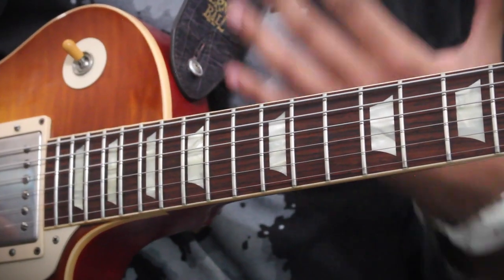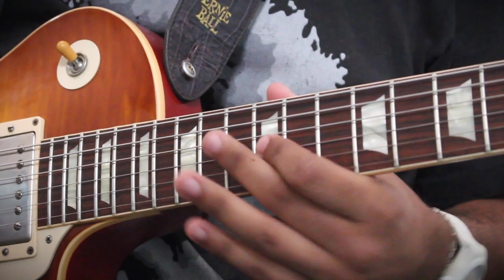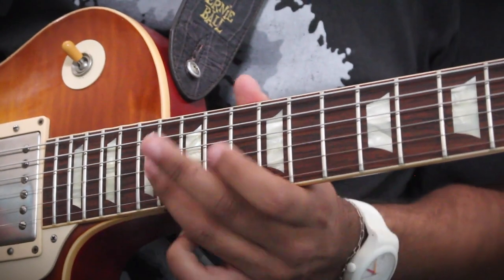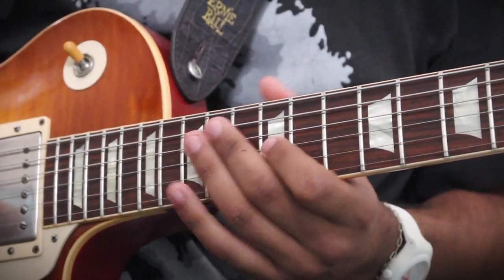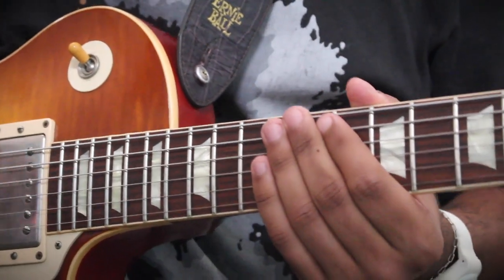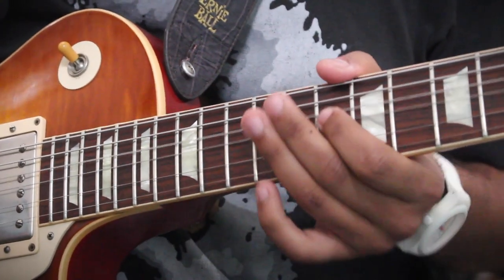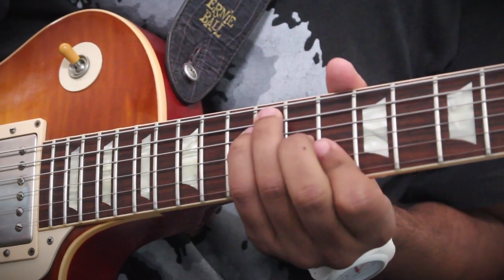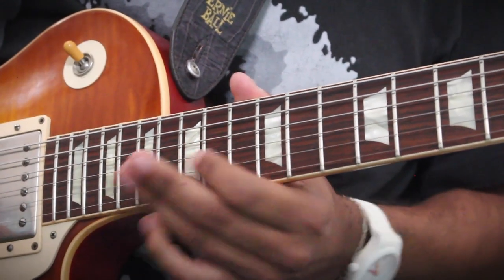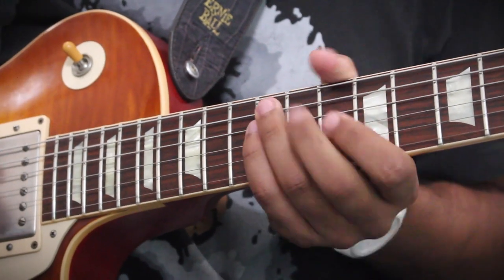The descending from A to G is a little bit tricky, so you have to focus on not being too sloppy. You want to hear every note — almost staccato. And if you want, you can even end it differently as well.